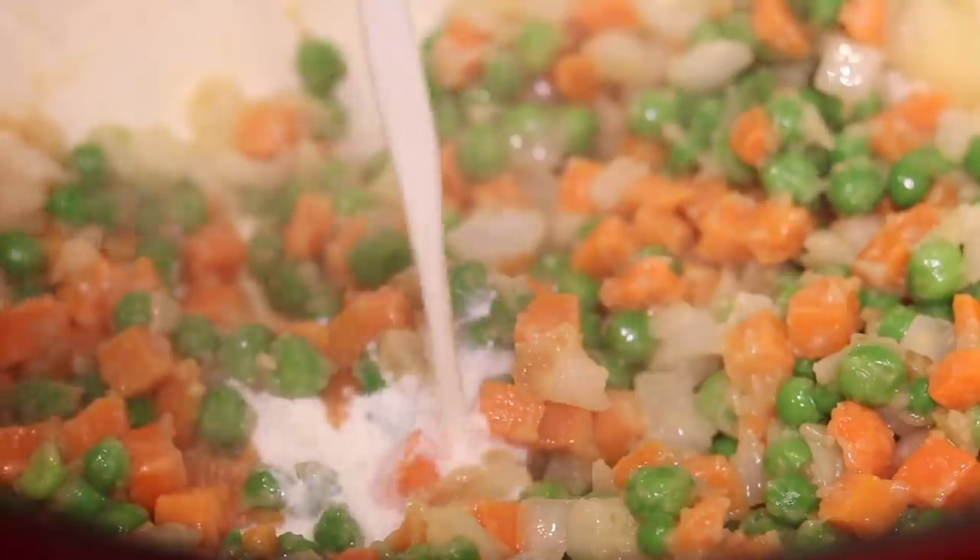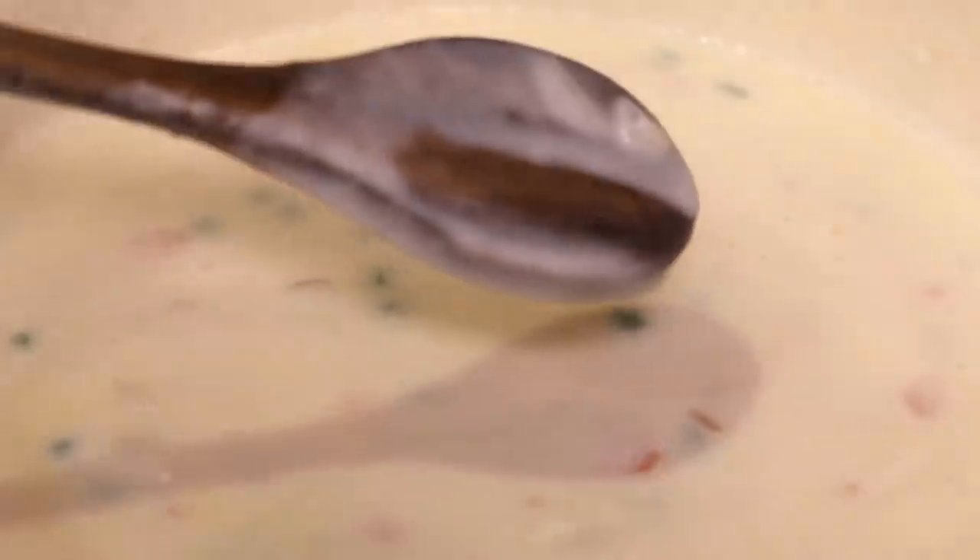Once that happens, you're going to add in your half and half and also a little chicken stock. So we're going to add our cream and a little bit of chicken stock, and we're going to bring that to a boil. This is over medium-high heat, so we're going to boil it for about five minutes or so. When it coats the back of a spoon just like that, then you know the sauce is ready — when you swipe your finger across and it holds, it's ready.